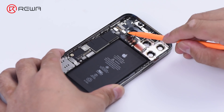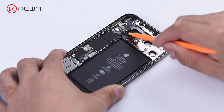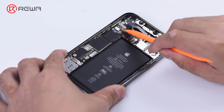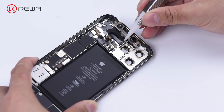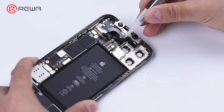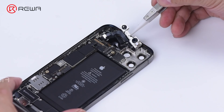Pry up the flex cables for the front camera, infrared camera, and dot projector. The dot projector flex cable and flash flex cable are glued by adhesive. Before removing, separate the flex cable first to avoid damage.